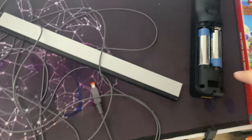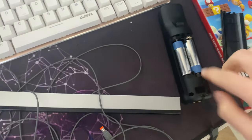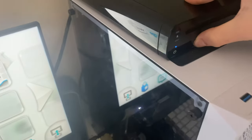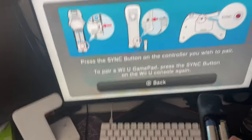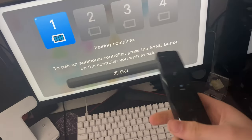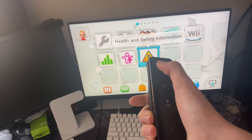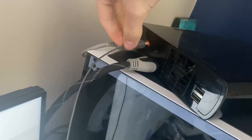Now you need your Wii remote — it needs to have batteries in it and be on. Hold down the sync button on the back of it, then press the sync button on the front of the Wii U, and then press the sync button on the back of the controller, which you need to take the battery cover off to do. Now the pairing is complete. As you can see, nothing's happening yet — the only thing I can do is move around — so you need the sensor bar. You can see there's the port for the sensor bar, so plug it in.